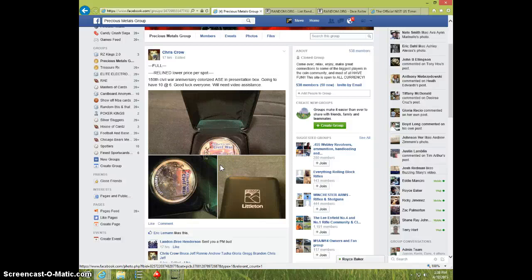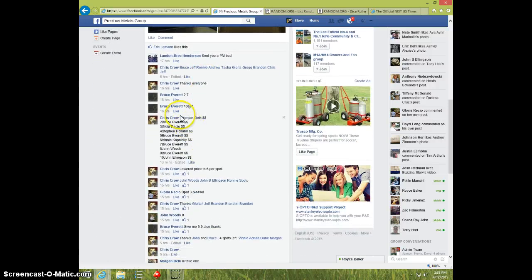Hey guys, this is Steve doing a video for Chris for the Civil War Colorized Round. Here's the list.